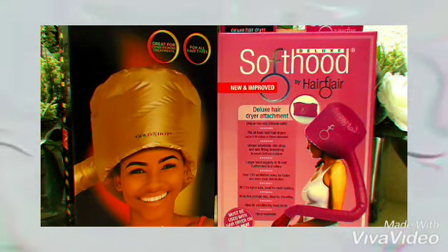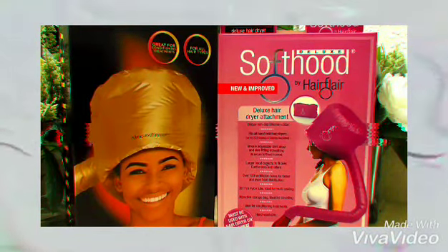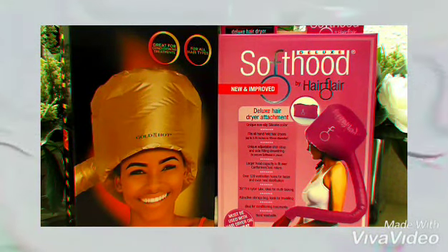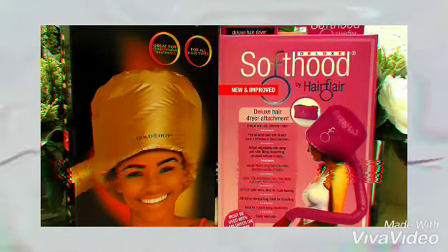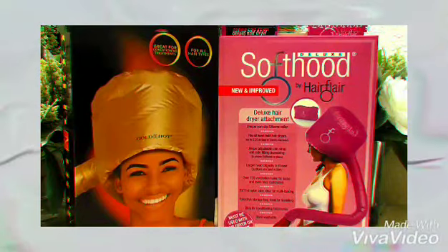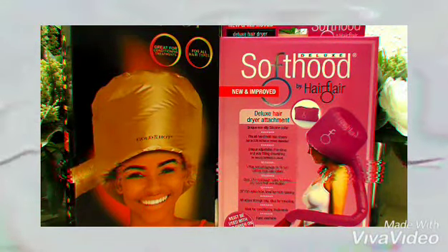So we're going to dive into the video. It's so important after you shampoo your hair to do some type of deep conditioning. We're going to start off with the Deluxe Soft Hooded Hair Dryer. It's by Hair Flare. It's in the pink box. This is really nice. I wanted to order two because I wanted to see the difference between the two.